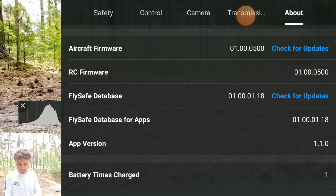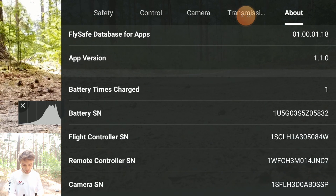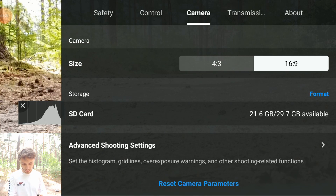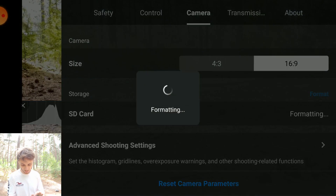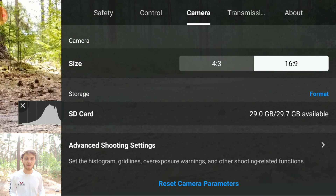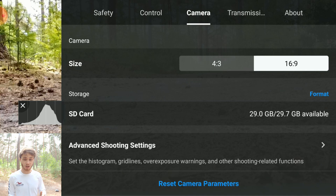Next, check the FlyeSafe database and update that too. Then if we move over to Camera and come down to Storage and Format - you're going to want to format before every takeoff. This prevents any kind of error or data corruption on the memory card, so make sure you clear your memory card and then you are ready to go.